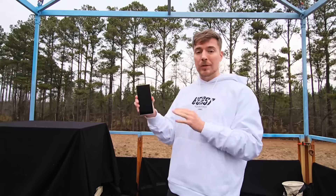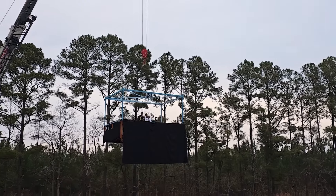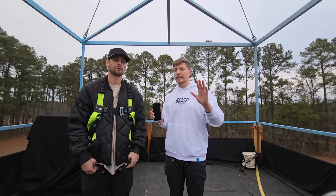What's up everybody, I'm MrBeast. I want to tell you about the new Samsung Galaxy S24 Ultra while going 100 feet in the air. Raise me up. I'm afraid of heights. Too bad.